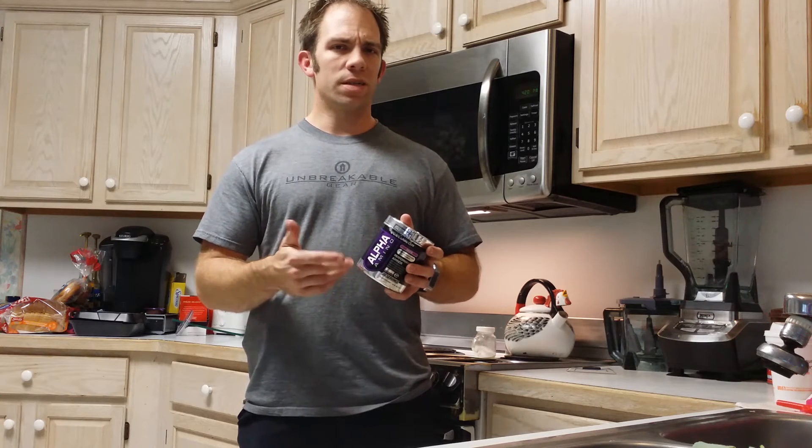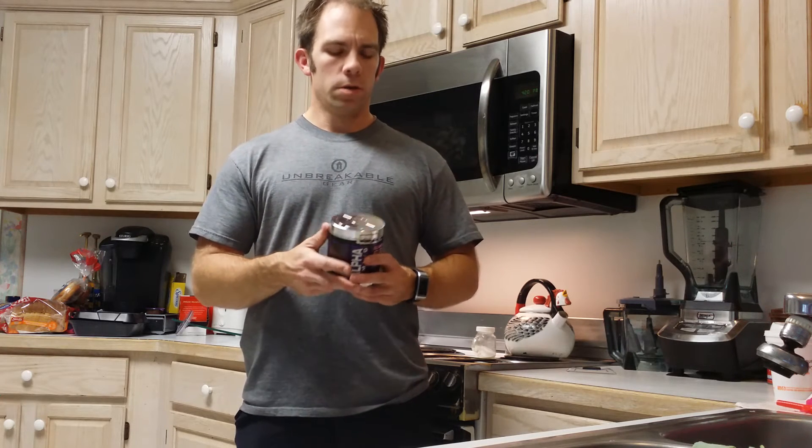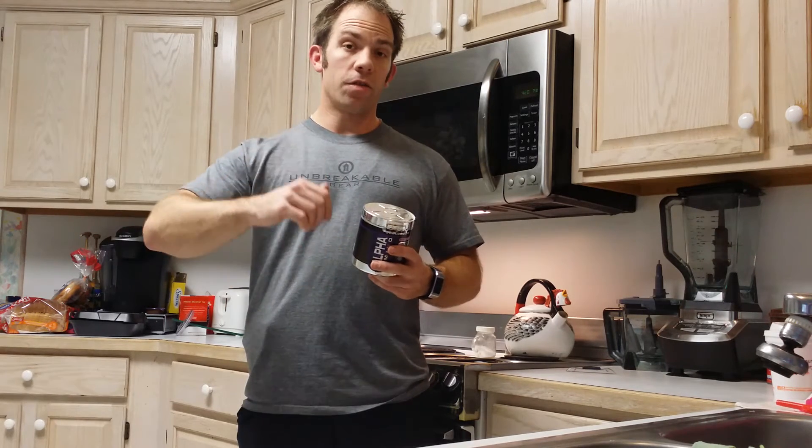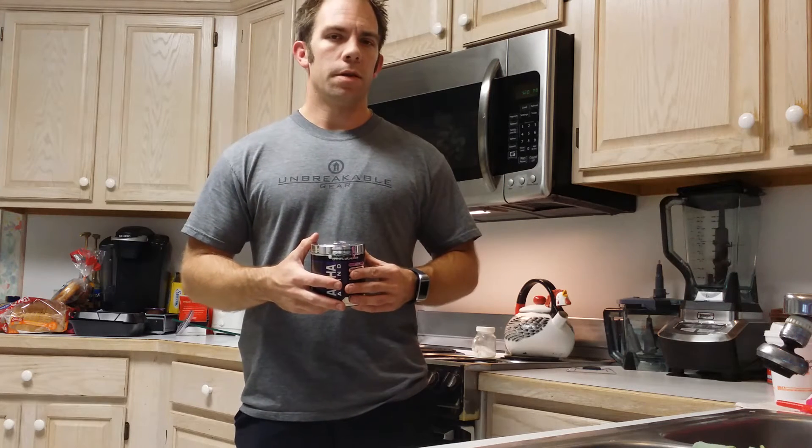Some products are more watered down than others. If you do four to six ounces of water — something on the lower end of the recommended allotment — and then add the scoop in, you will find that in most cases the grape flavor will be a little more overpowering.